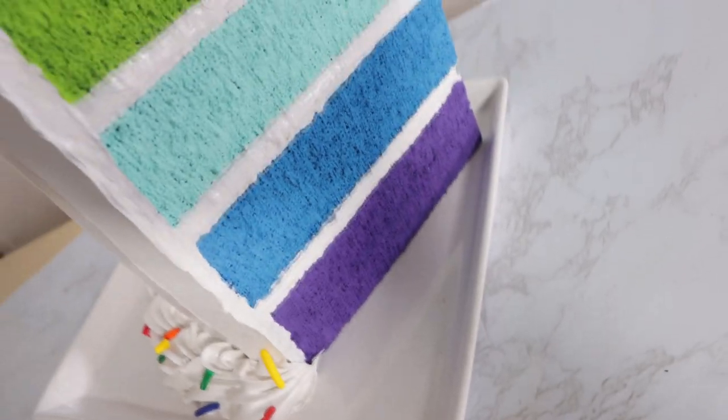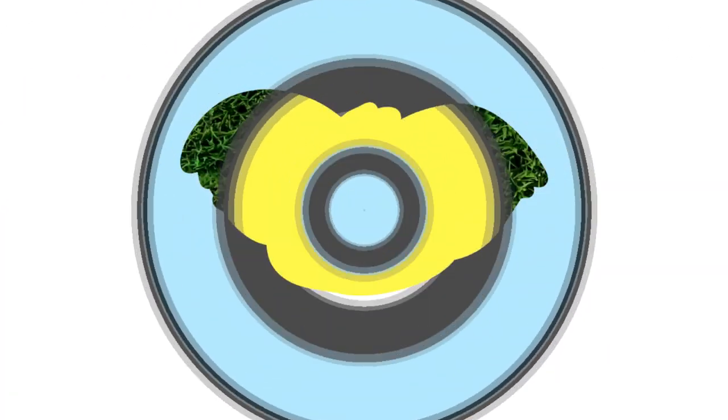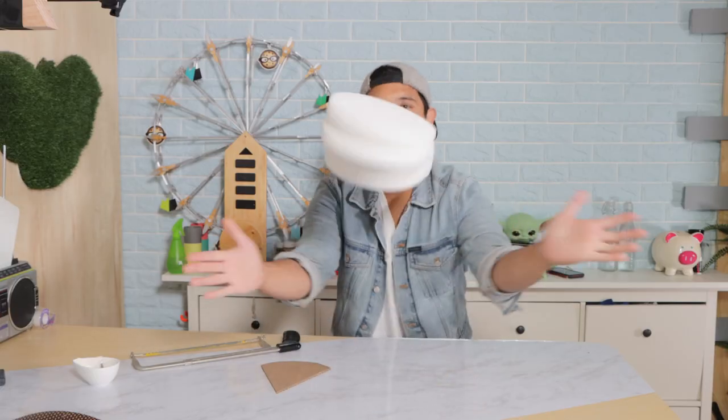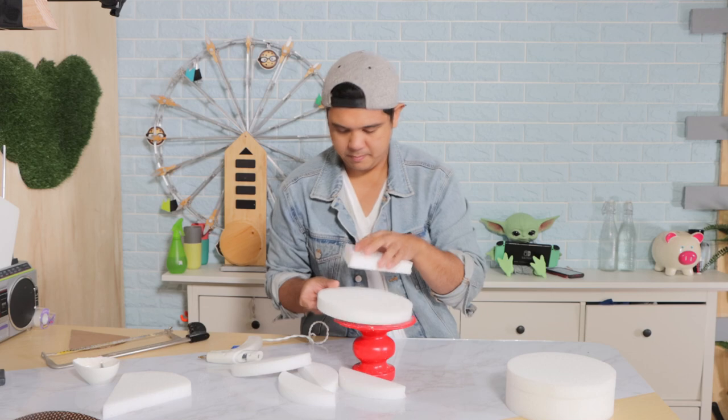A fake-a-cake! A fake-a-cake-a, as they say in Italian. No they don't. It turned out great — let's get into this. Hey everyone, welcome back to Kali Pops. My name is RuPaul. Let's make a fake-a-cake-a.